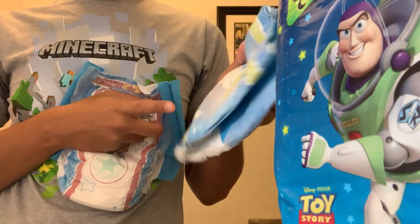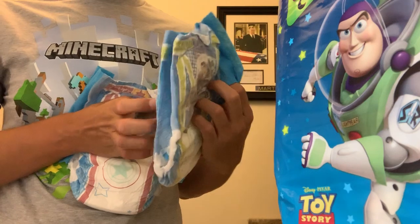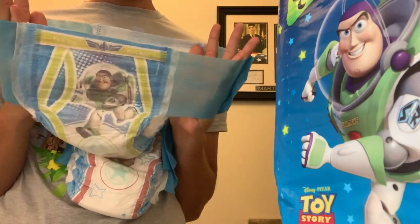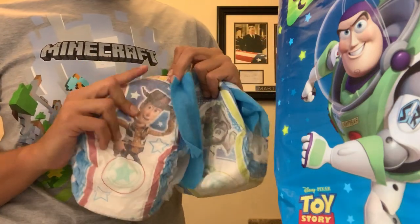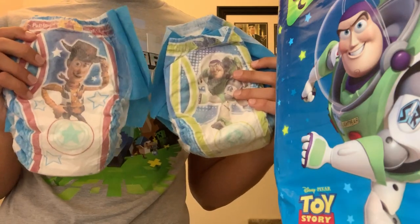It has some interest a lot. And the alien shape and some stars. Super stretchy. In the front is Space Command. Super cute designs.